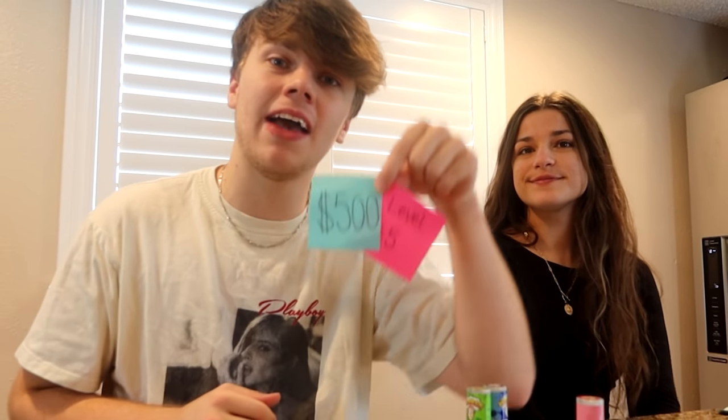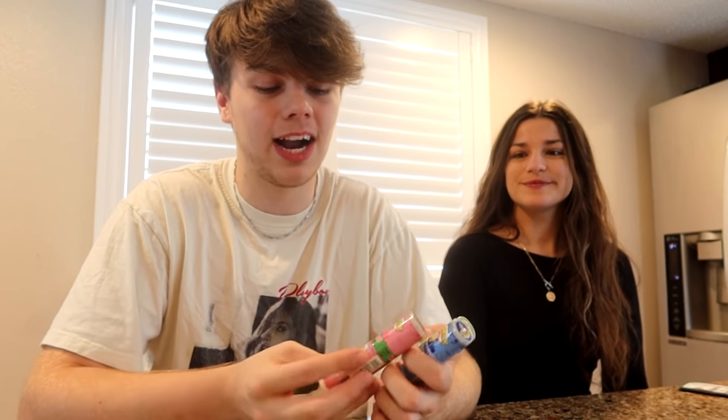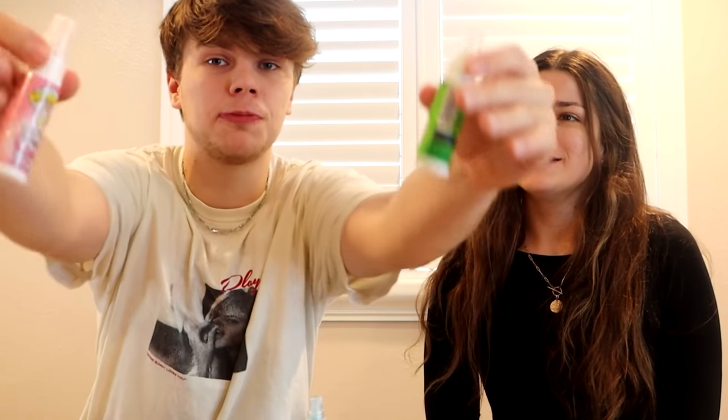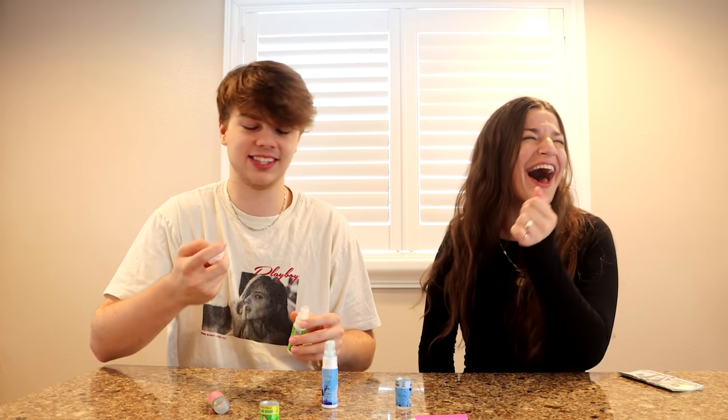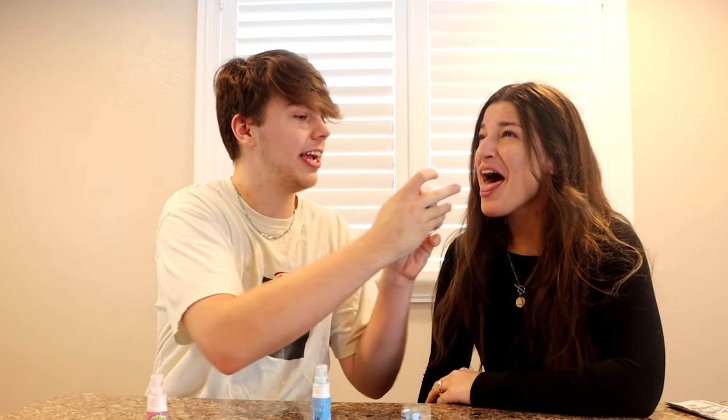Moving on to level number five — this is for $500. This is going to be the super extreme sour Warhead spray. My girlfriend is going to go first — I'm spraying three extreme Warhead sprays inside her mouth. Three, two, one. One. You already made a face. Two. Three. She already failed. She failed immediately.